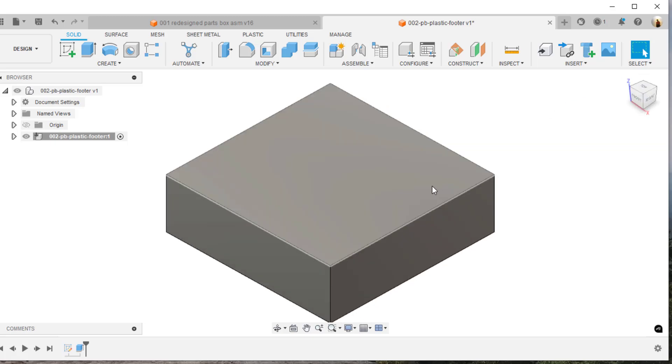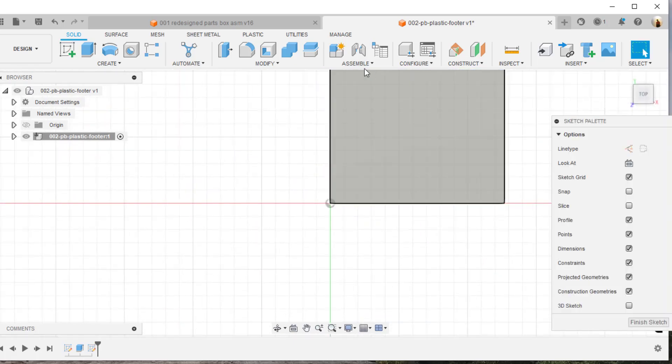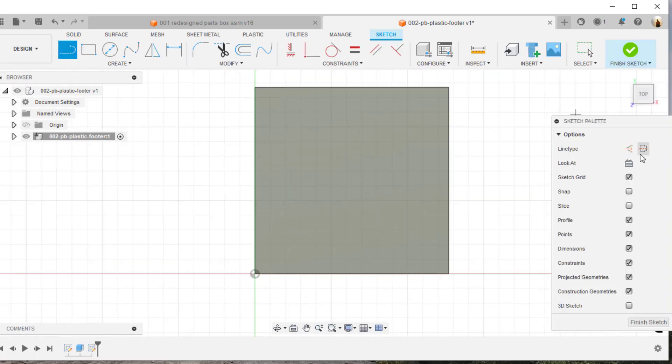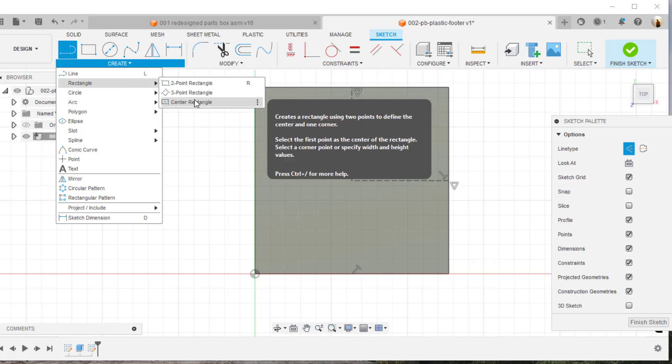I'll look at that in 3D. Now I'm going to draw on this surface and put in a construction line to find the center of the box. I can see the little triangle snap indicator pop up showing me the center of that line. I'll come across at 90 degrees and it's 6.35 millimeters, so I'll accept that.